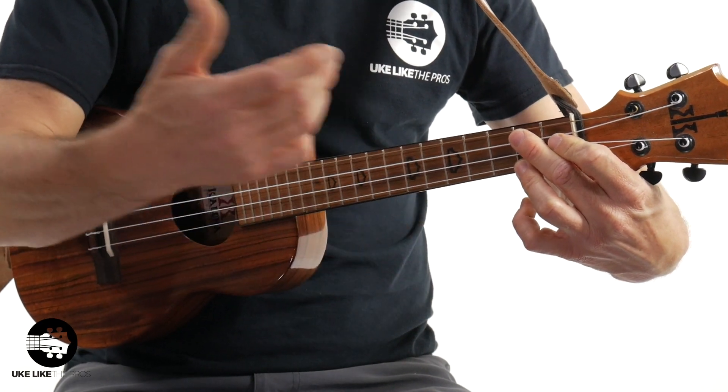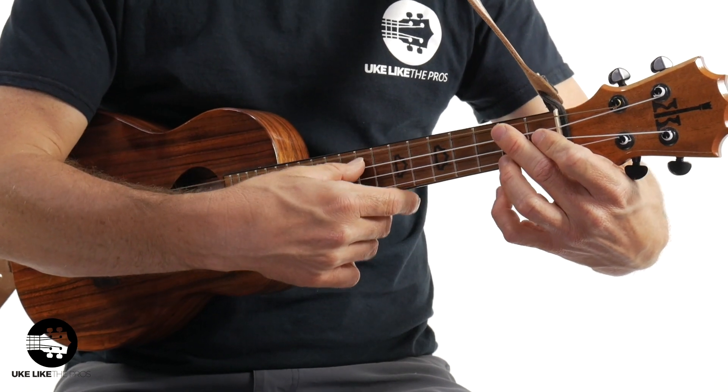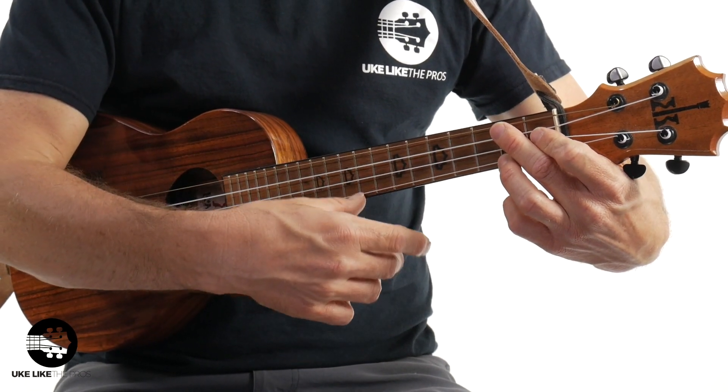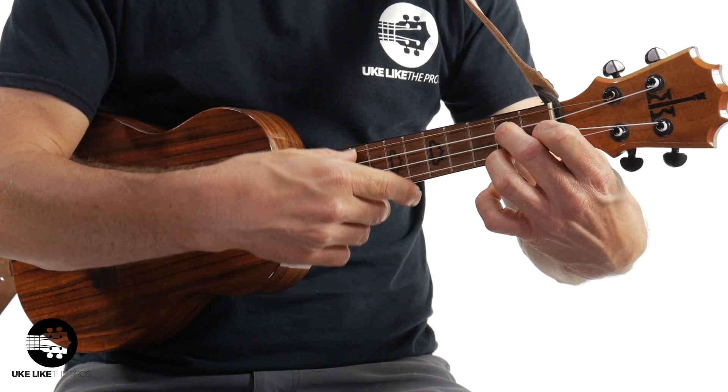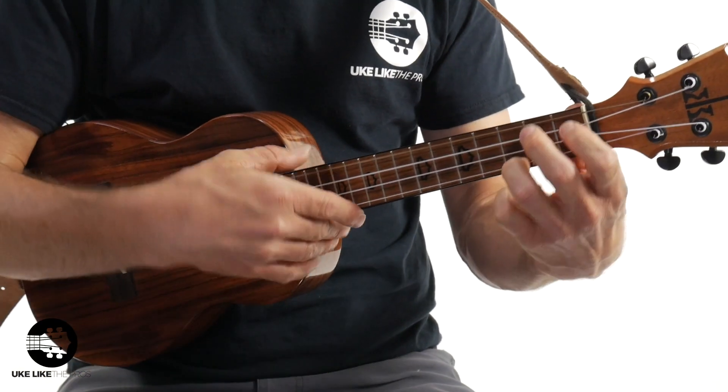And then let's do the G7. If you do this... that's not right. That's not what you want. Bend the knuckles — fingertips. Look at that.